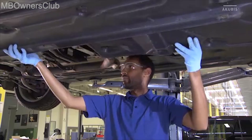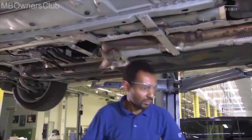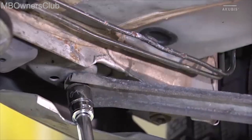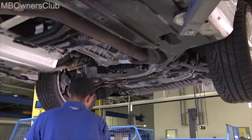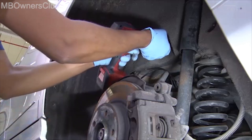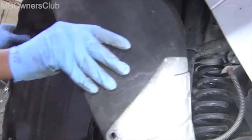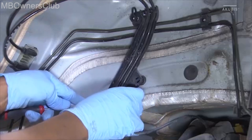Remove the underbody and engine compartment cladding to expose the brake line. Remove the strut near the rear separation point. Remove the interior wheel arch cladding on the front and rear wheel. Remove the cable guide on the rear left wheel.